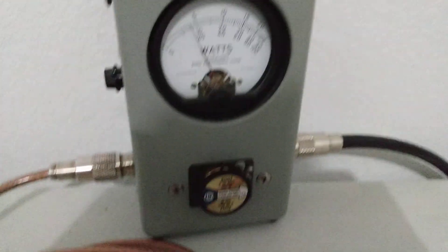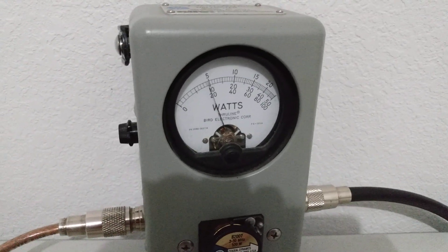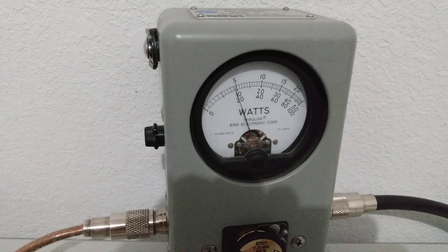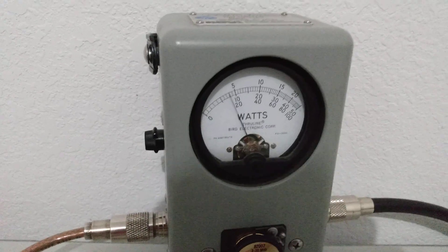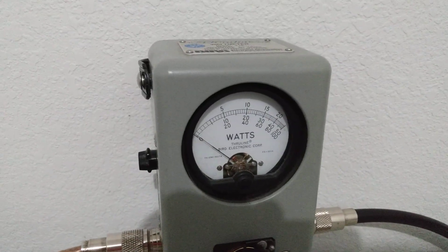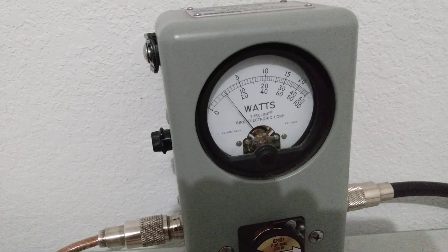Let's go to peak. Now we're on high, 500-watt scale still. About 100 watts peak on high — holding up there, not falling back. And that's with 16 to 18 watts peak going in. Let's go down to low — about 50 watts on low peak.